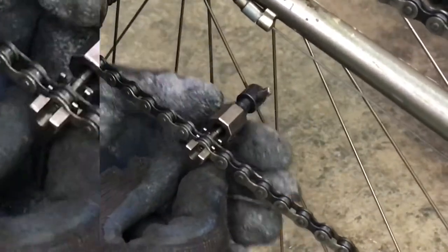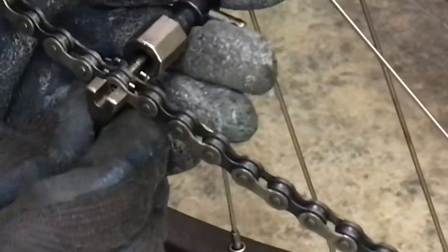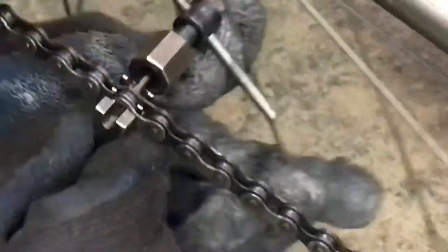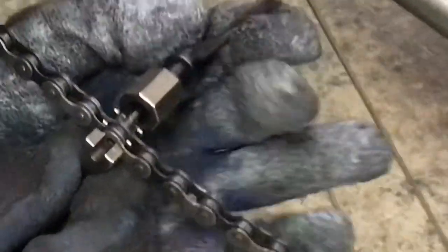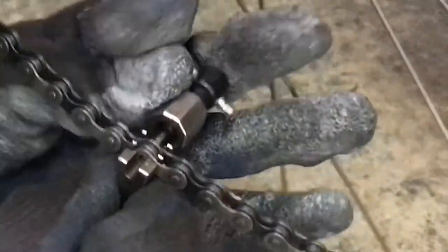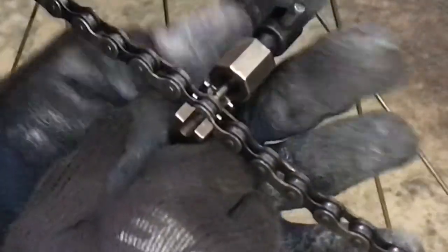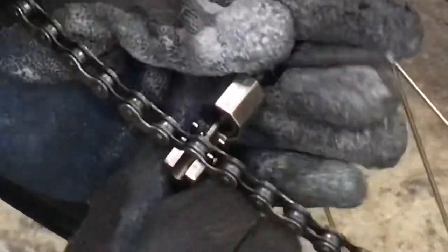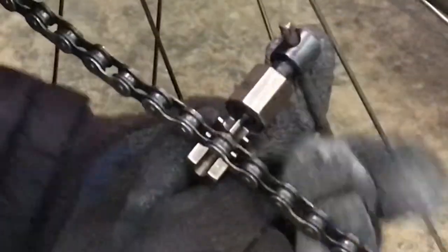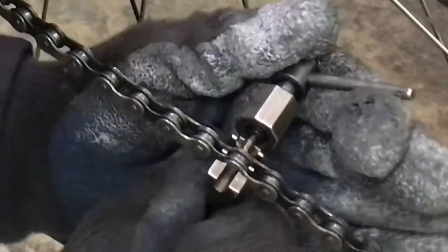So to push the pin back into the chain link, it should be done going this way, but I'm going to try the opposite way tonight. You can see how the pin on the chain tool just presses the pin back into the link. Just keep turning, but you have to be a little careful — you don't want to push it too far. If you push it too far and put a lot of force on the pedals, the chain link will pull apart and break your chain. You could actually wreck doing that. I broke a chain one time on a ride and it was certainly surprising — I nearly hit the handlebars.